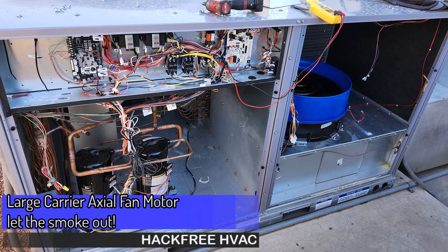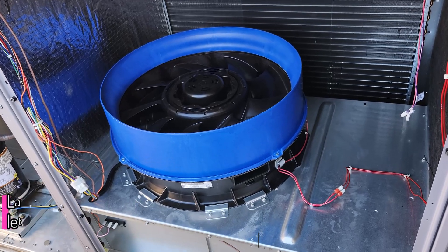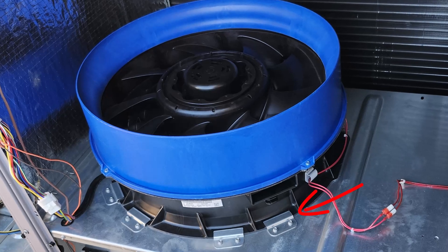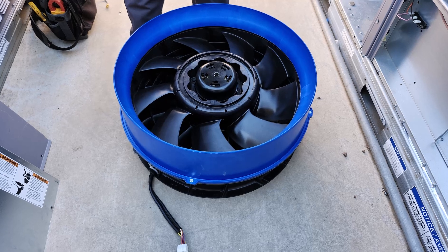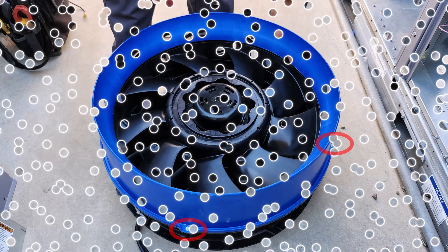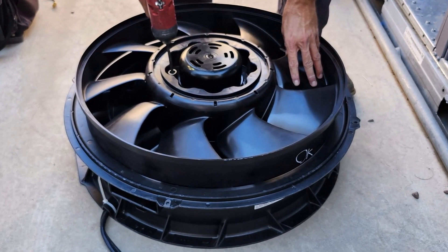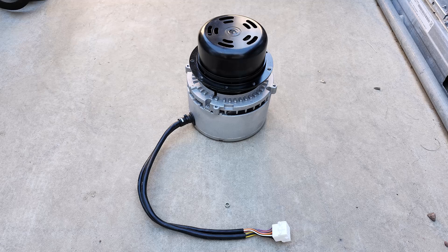What we have here is one of the new large axle fan motors in a 10-ton carrier RTU. These fans are held in place with four brackets, which can be quickly removed to slide the entire fan assembly out. Once the assembly is out, a few more screws can be removed that hold on the blue ring. Then remove the screws securing the fan blade, which can then be removed. Finally, the last few screws mounting the fan motor. This fan motor section is what is replaced.